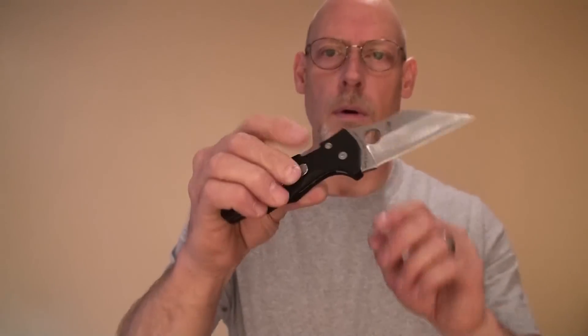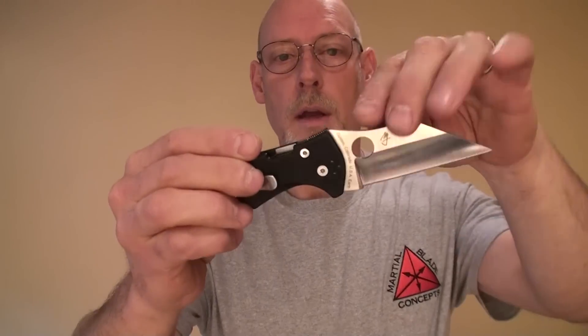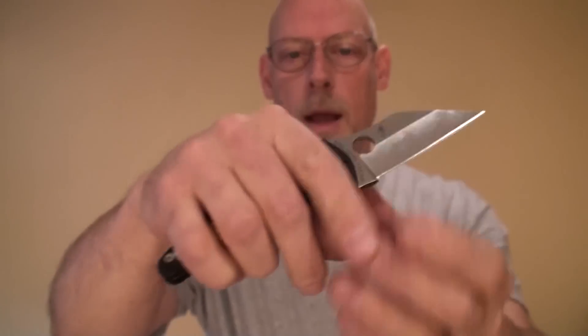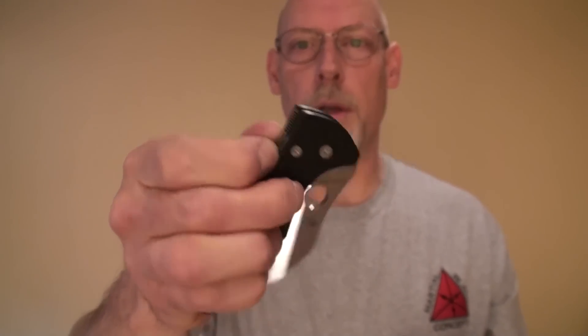When it comes to the Yojimbo II, the compression lock gives you a number of important advantages. First, it's incredibly strong — a great thing for a personal defense knife. The lock is positioned such that you can't inadvertently release it when gripping the knife; it sits in the soft portion of the web of the hand. When you do want to close the blade, simply place your thumb on the lock release, and you can close the blade one-handed without ever placing your thumb in the way of the edge, as you have to do with a liner lock or frame lock mechanism.